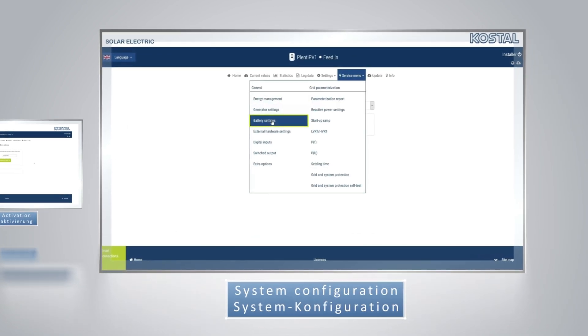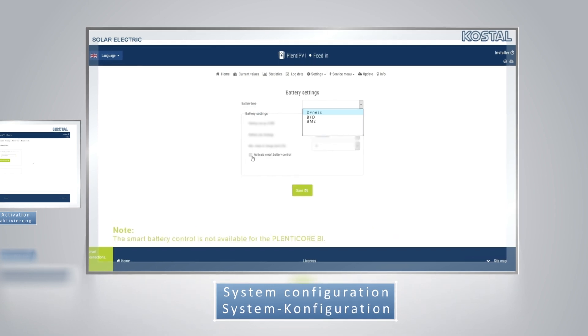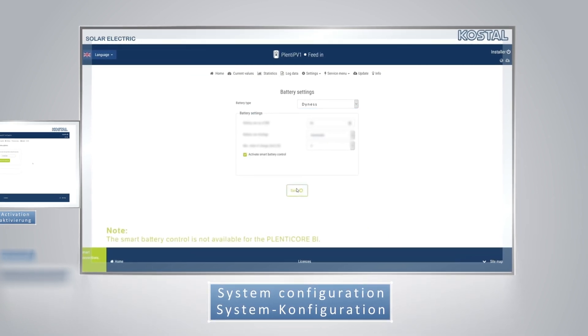System configuration: select Dynas in the battery type column, and make other settings as per the customer's requirements.